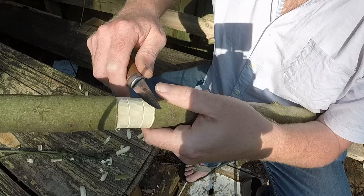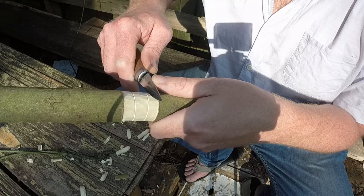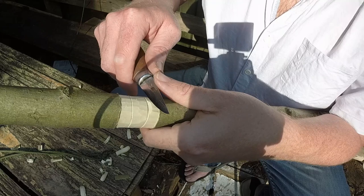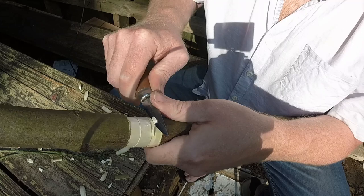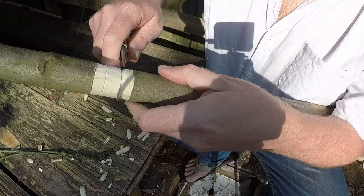Now what I'm going to do is I'm going to come to the side of the line, maybe two or three millimetres, and I'm going to cut at an angle down into the bottom of that stop cut. The stop cut means that the fibres are broken and the wood just pops away. So I'm going to work my way around doing that down into the bottom of the stop cut.